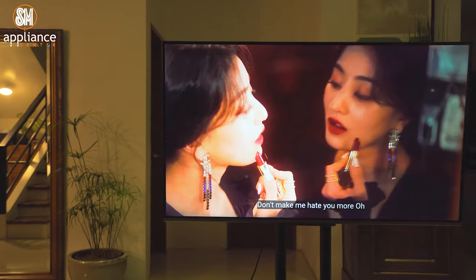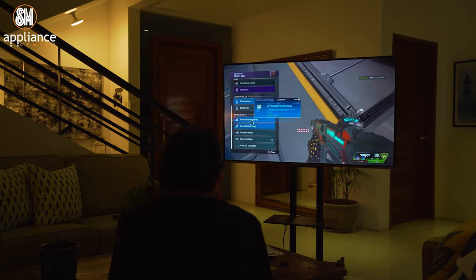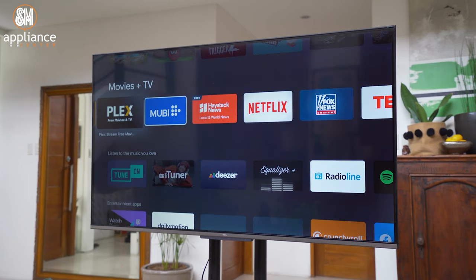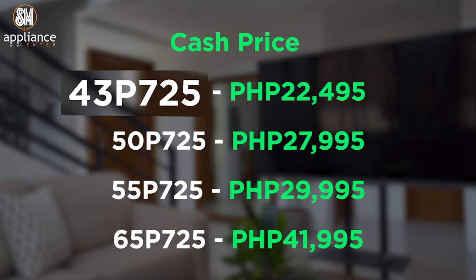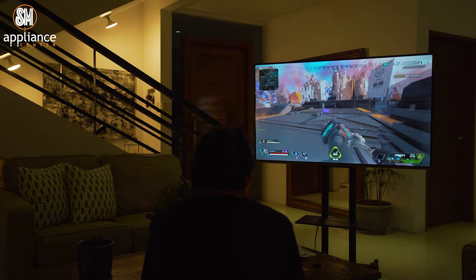Overall, the TCL P725 is a very complete TV that comes with all the features you need for a robust entertainment setup. Not only does it have picture quality and sound quality covered, but the Android 11 interface and smart features make it a great all-in-one package. The TCL P725 comes in four sizes: 43-inch, 50-inch, 55-inch, and 65-inch.